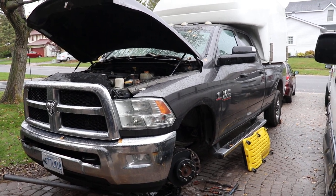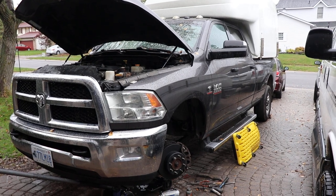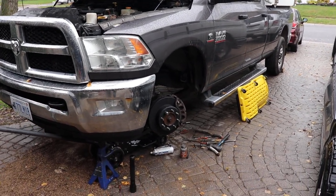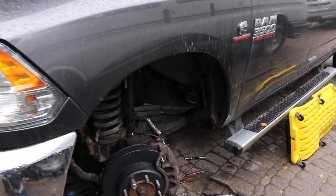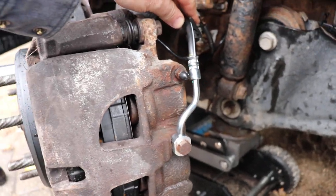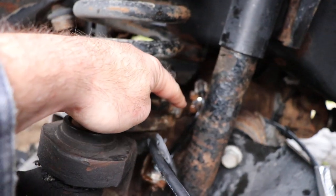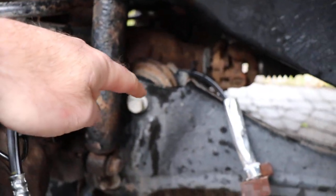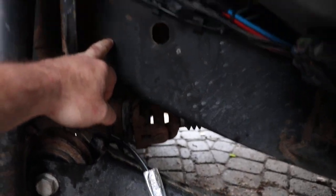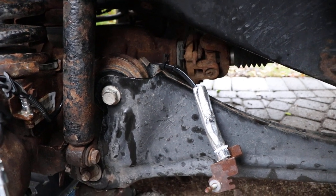I thought I'd take a minute to talk about the fourth gen Dodge Rams here. When you're changing the front brake hoses there's actually a pair, because of the way the suspension works. You've got one hose that goes from the caliper onto a bracket and it goes steel line over to the pivot point, and then you've got a rubber line that goes up on the backside of the frame rail right around here. It's kind of hard to get to, so you've got to lift the vehicle up.